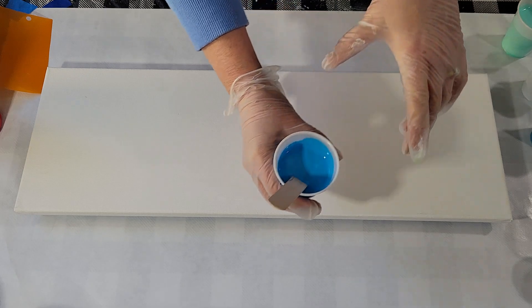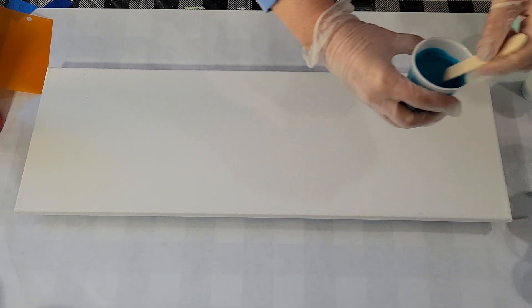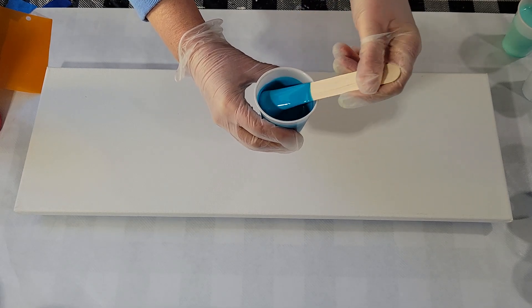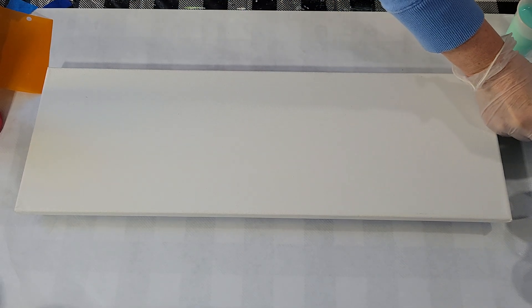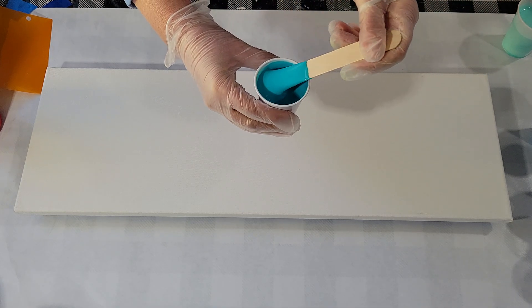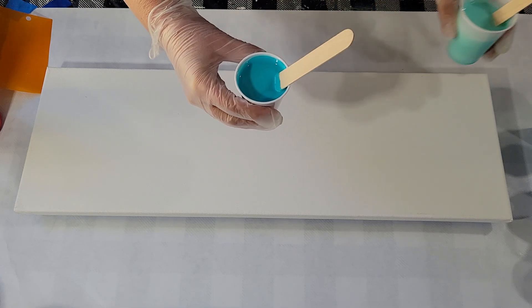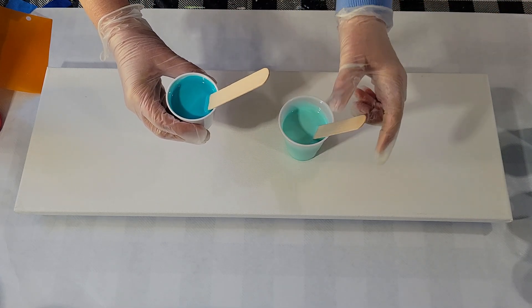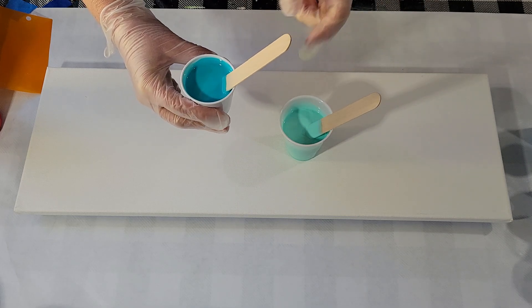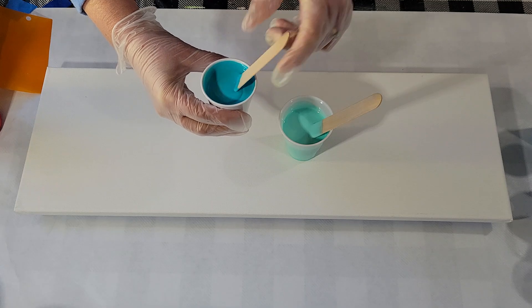This is phthalo with white. This is the turquoise. It may have been the turquoise with white, but it was too close to the aqua, which I added white to, so I think I added some of the phthalo. You can mix and match, and it's a lot of fun to come up with your custom colors.